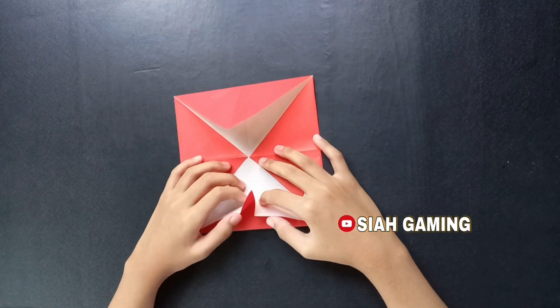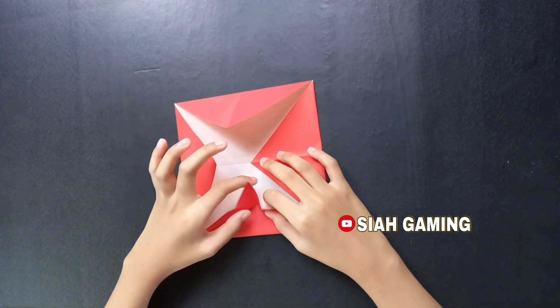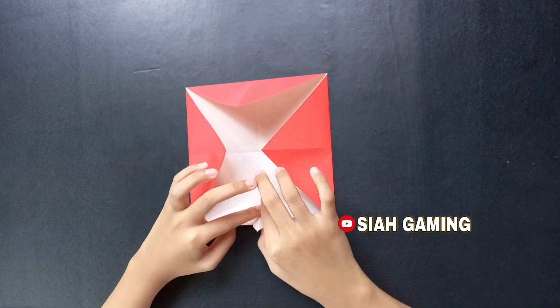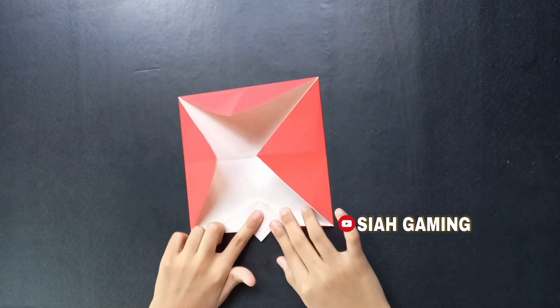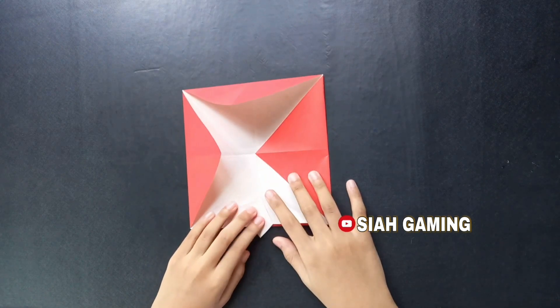Now you will undo this a little, then this side you will fold it like that. There. Now this is how it looks like.